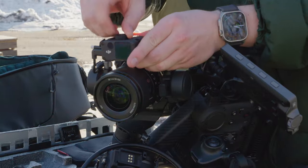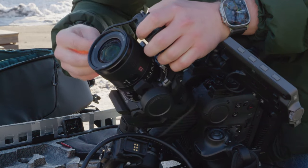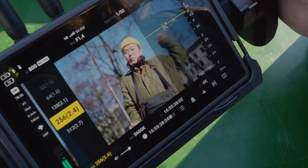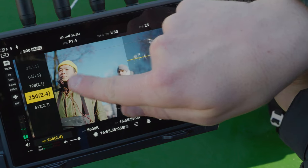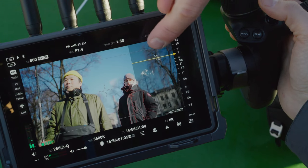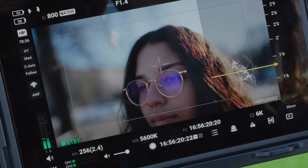We are attaching the LiDAR to the top, so that Marius, who's pulling focus, can get a little bit more information. With the LiDAR scanner attached, you can get a top-down view of the scene. You can see subjects as white points on the waveform, making it easy to know if the subject is in front of or behind the focusing plane. When you go closer, you can even see the features of the face, like the nose tip. We're all set, so let's start shooting.